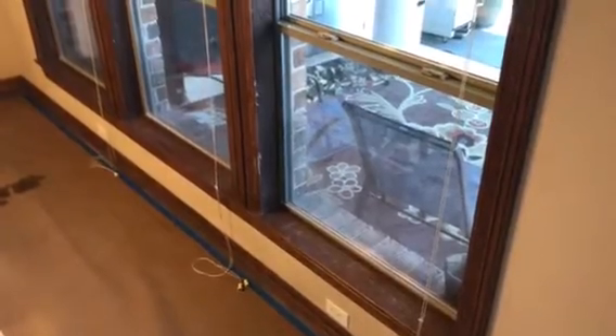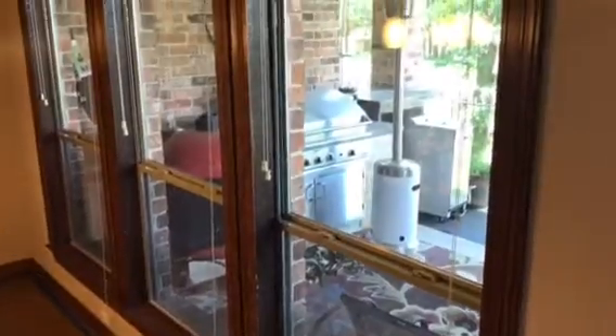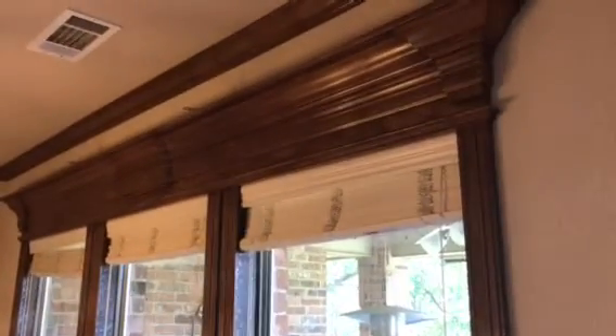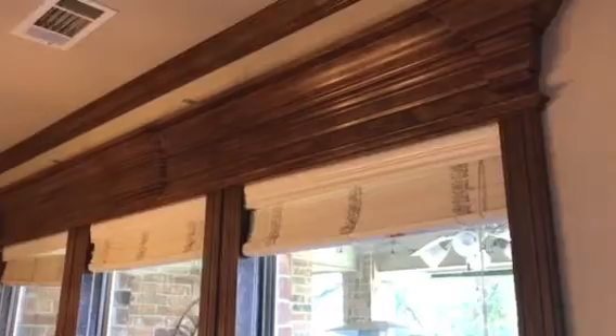Welcome and thank you very much for watching another Christian Painters YouTube video. Today featuring priming and painting all of this woodwork here that you see currently stained. All of this has been sanded down already by yours truly.